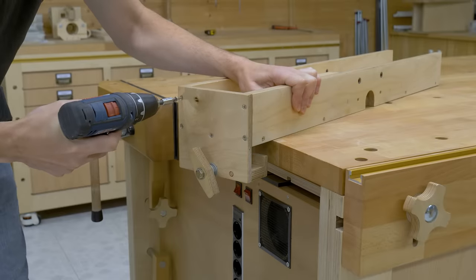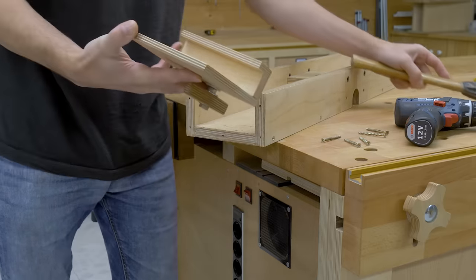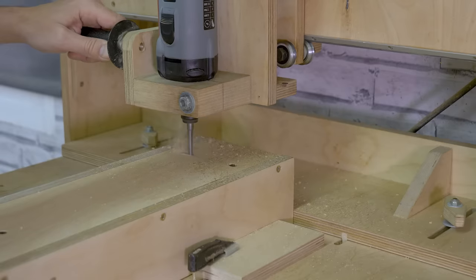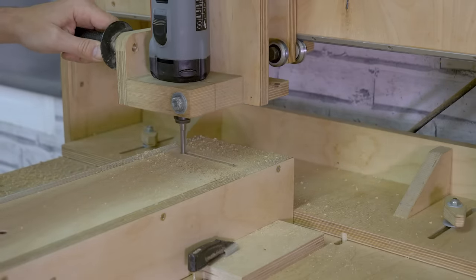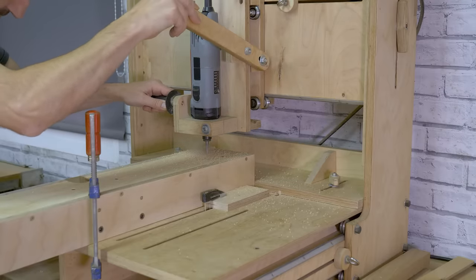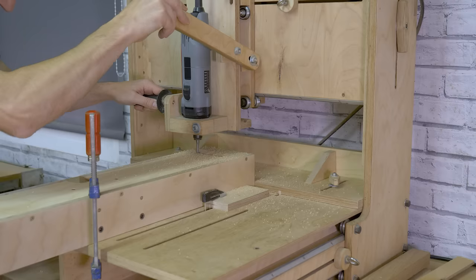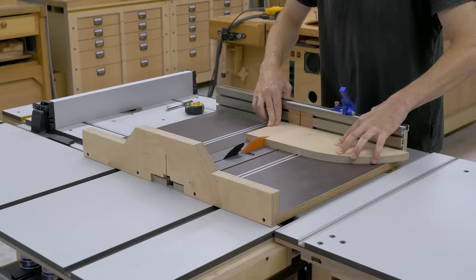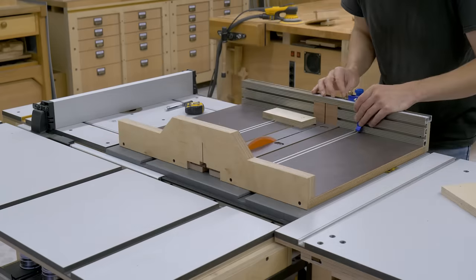Next up I'll show you how to improve the table saw fence. First of all we have to remove the front 9mm thick piece. With the 3D router I'm going to cut a groove that allows me to hold the fence when using it with the router table. I'm going to cut a small piece of plywood and attach it to the back part of the fence with screws.